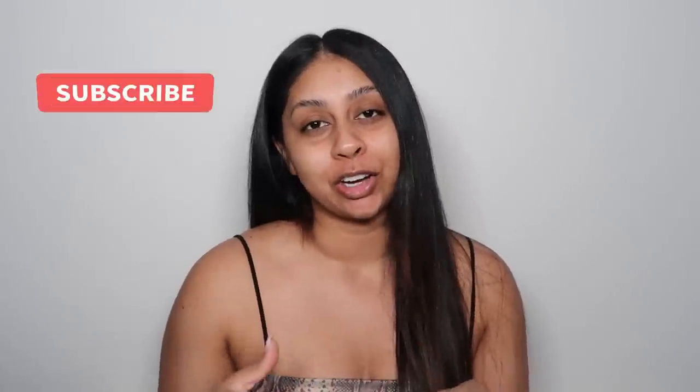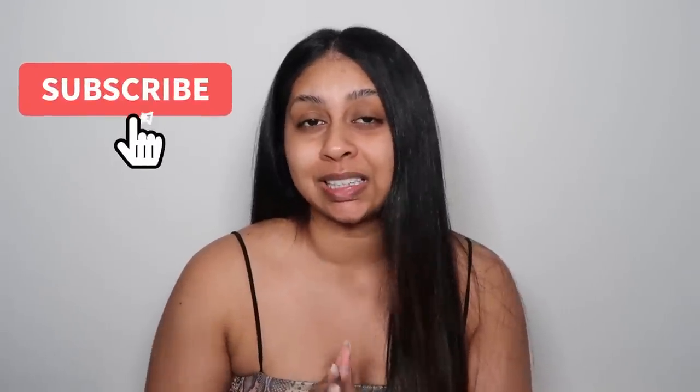Hi, welcome back to a new video. Today I'm going to be showing you my at-home microdermabrasion facial routine. I've been trying to really take care of my skin because I feel like since I hit 25 I've just had pores appear out of nowhere — especially on my nose. I never had so much on my nose, so I just wanted to share this routine with you guys.